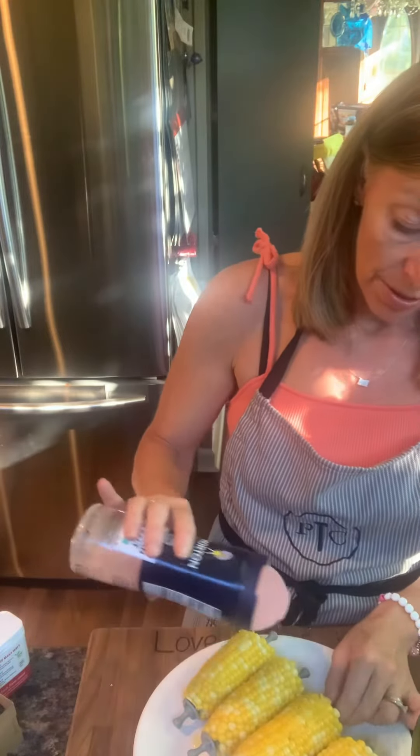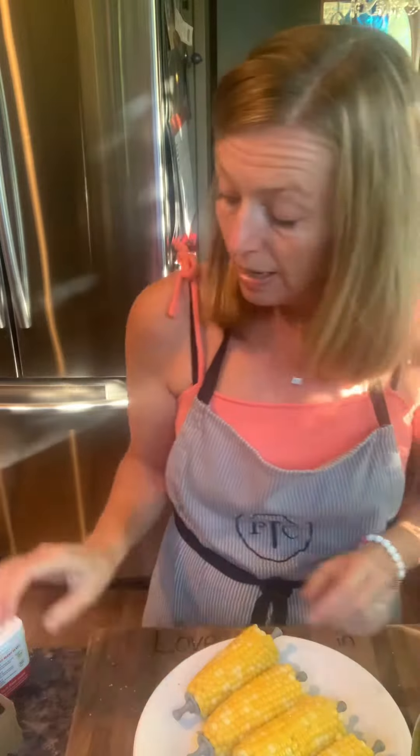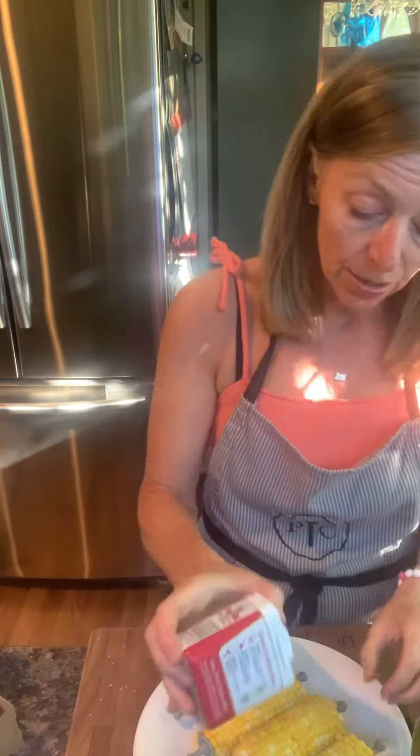Sprinkle with salt — I'm using a yummy pink salt — and some pepper as well.